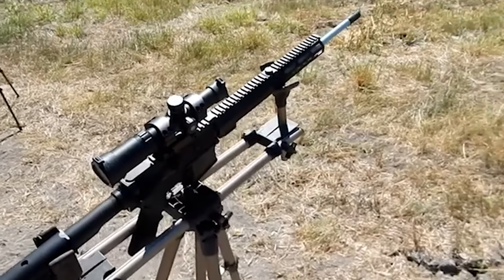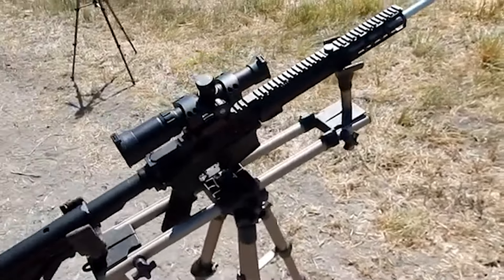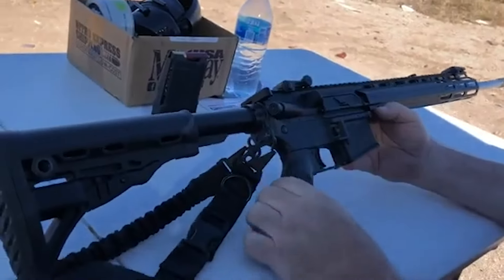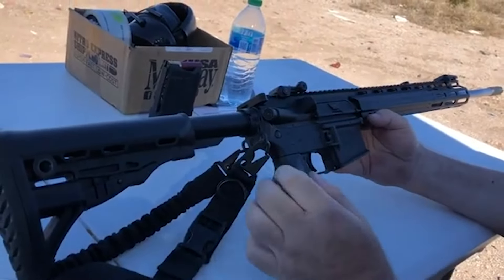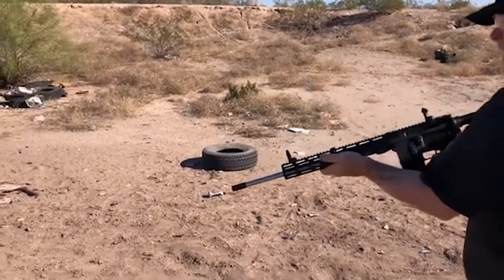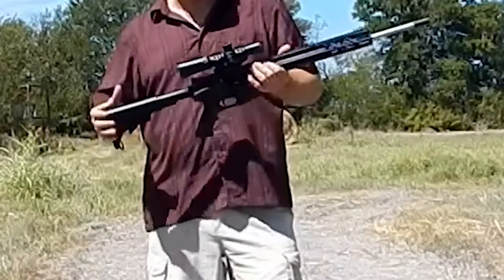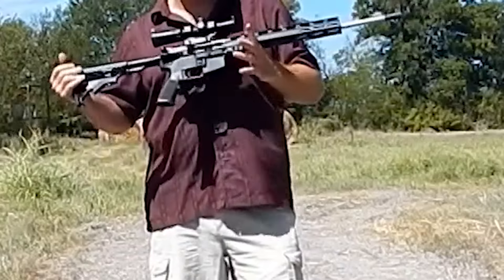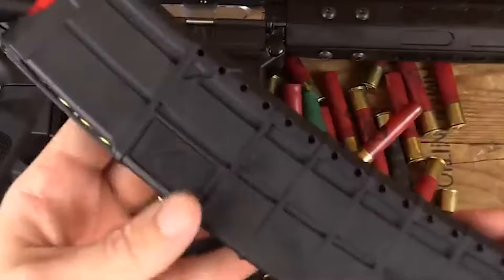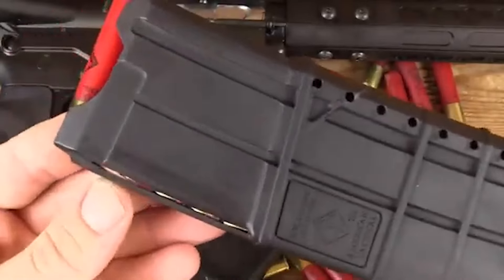It features adjustable fold-over battle sights, a telescopic adjustable stock, and familiar controls such as the charging handle, forward assist, bolt release, and safety. The shotgun's adaptability is showcased by its multi-caliber capability. It reliably shoots .410-gauge shotgun shells, featuring a five-round mag for easy loading and capacity.